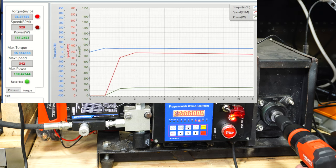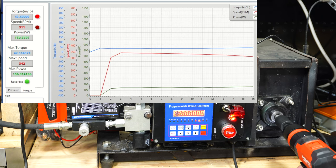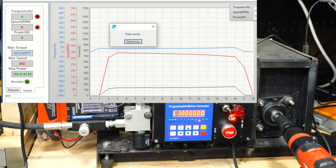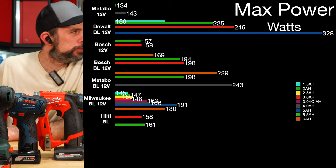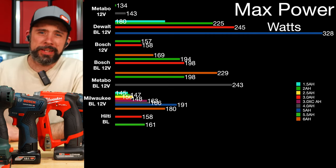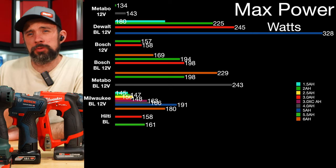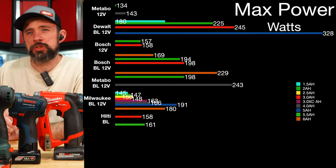We'll skip ahead and look at the data. Some very interesting results here on the dyno — not exactly what I was expecting. The table may be a little hard to view; Milwaukee has about 20,000 different batteries. Nonetheless, the DeWalt here definitely outperformed the rest and is the clear winner when it comes to watts.